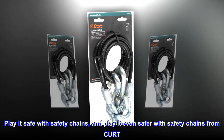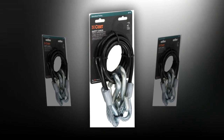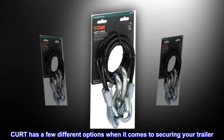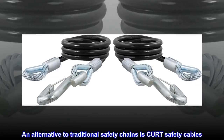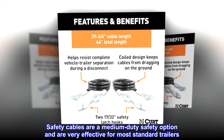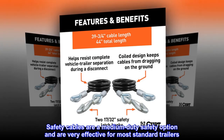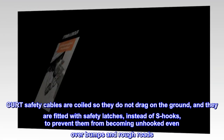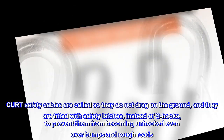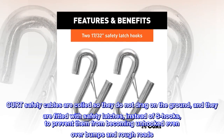Play it safe with safety chains, and play it even safer with safety chains from CURT. CURT has a few different options when it comes to securing your trailer. An alternative to traditional safety chains is CURT safety cables. Safety cables are a medium-duty safety option and are very effective for most standard trailers. CURT safety cables are coiled so they do not drag on the ground, and they are fitted with safety latches instead of S-hooks, to prevent them from becoming unhooked even over bumps and rough roads.